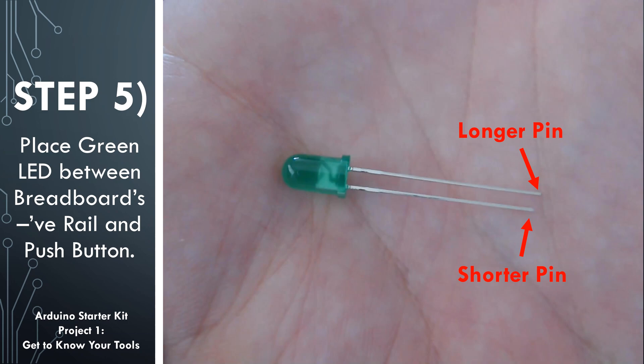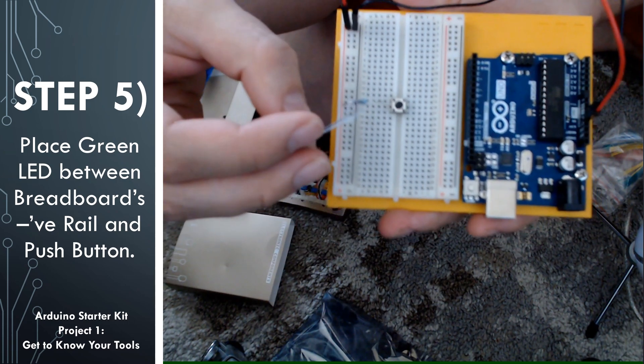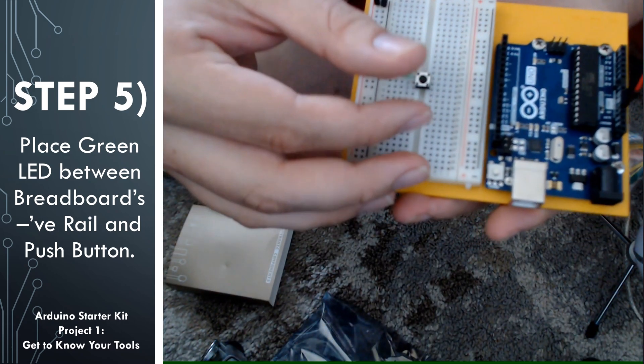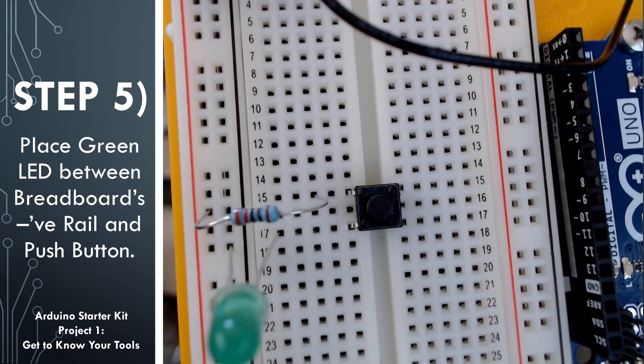In step 5, we're going to be placing the green LED into our circuit. LED stands for Light Emitting Diode. A diode is something that only allows current to flow one way, and that's the reason why one of the legs is shorter than the other — this helps you know which leg needs to go on what side of your circuit. The shorter leg is the side that's going to be connected to our ground. We're going to put the shorter leg into the negative rail or ground rail, and the longer leg on the other pin of the push button — in this case row 17. When we do that, we have our basic layout complete for this circuit.